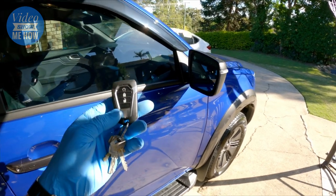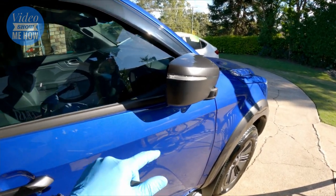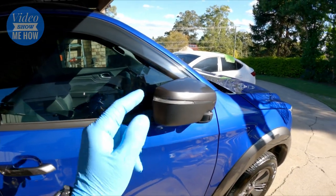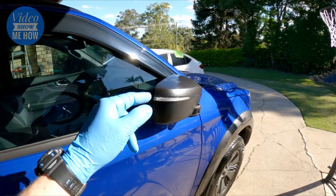That's it for the door card - all reassembled. Shut the door, grab the keys, press the button, and you should see the mirrors fold in just like that. There we go guys - install all done for the Trax Electronics auto mirror module.